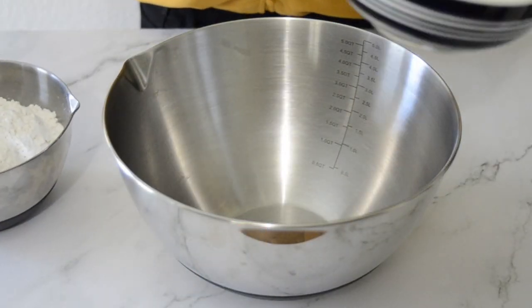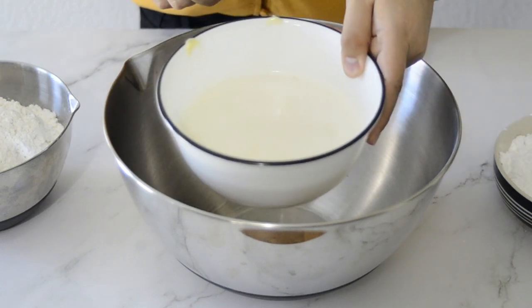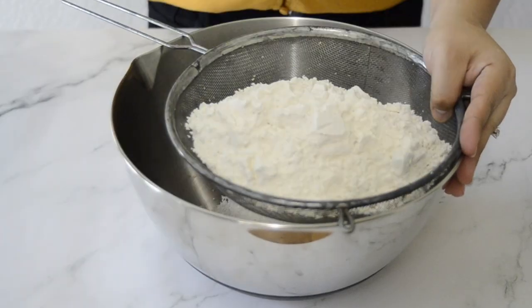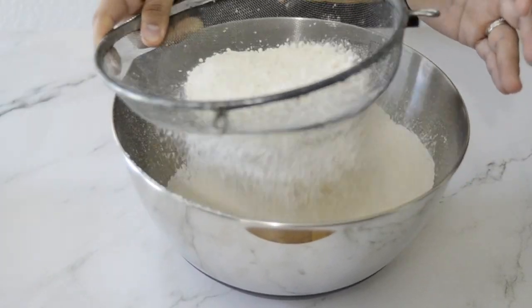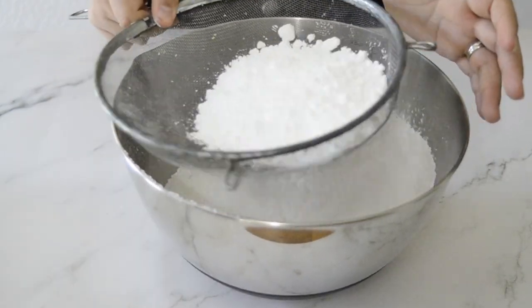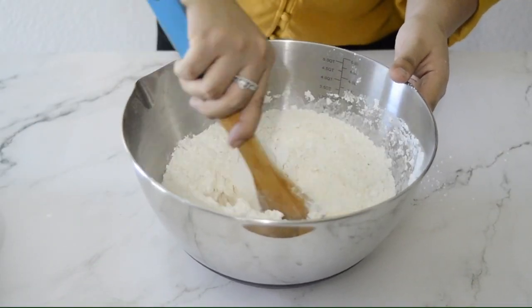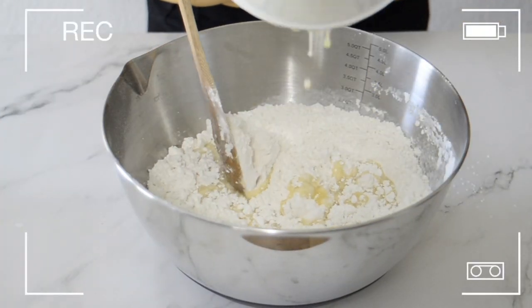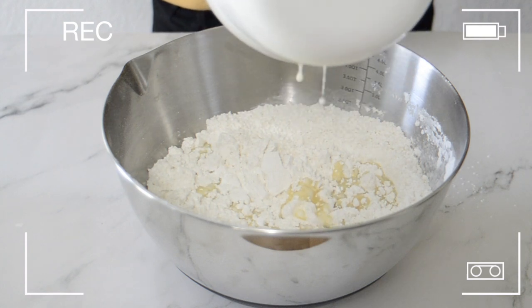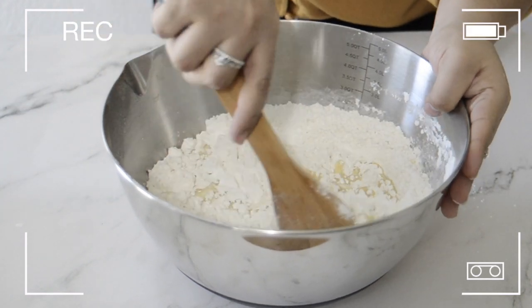Let's start with the crust. The recipe calls for three cups of flour, one and a half cups of powdered sugar, and one and a half cups of melted butter. The instructions don't say to sieve the ingredients but I like to do it, especially because the powdered sugar tends to be a little lumpy. By the way, that's a lot of butter — but maybe that's just me. We'll see how it turns out.